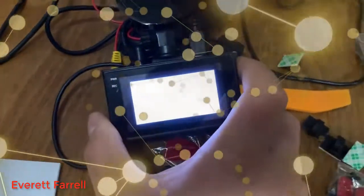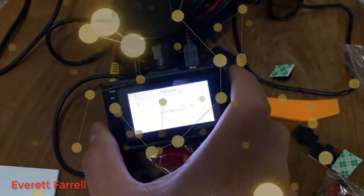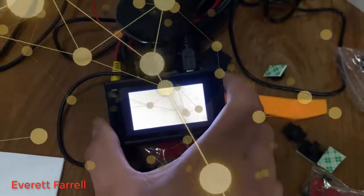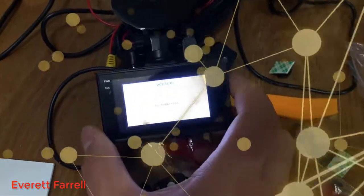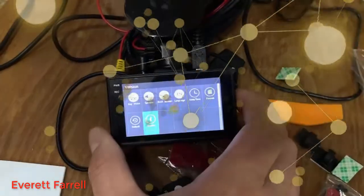Version — this tells you the software version. You can update the firmware on these cameras; I believe you put a file on the SD card and it updates when you plug it in. This is exactly how it came out of the box. Exit the menu by pushing the M button.